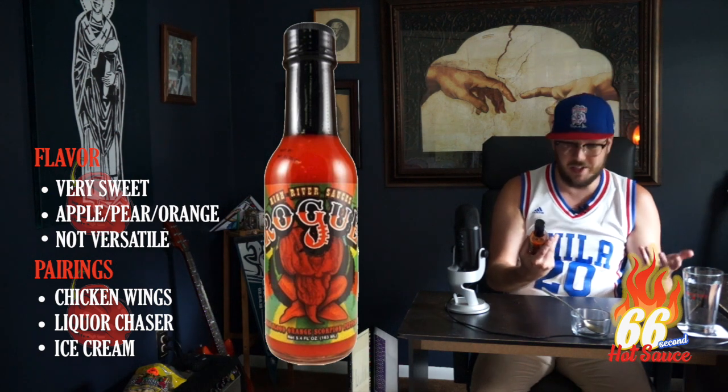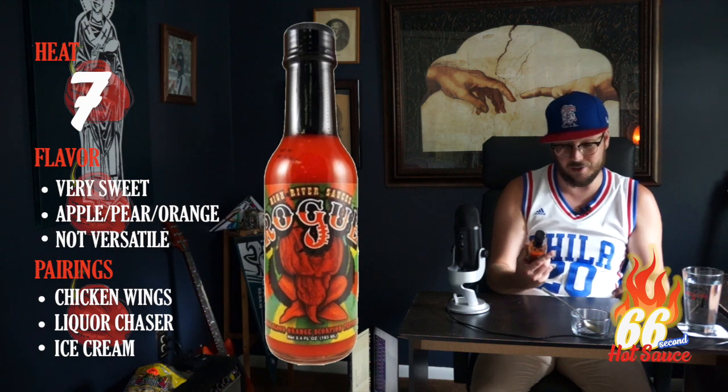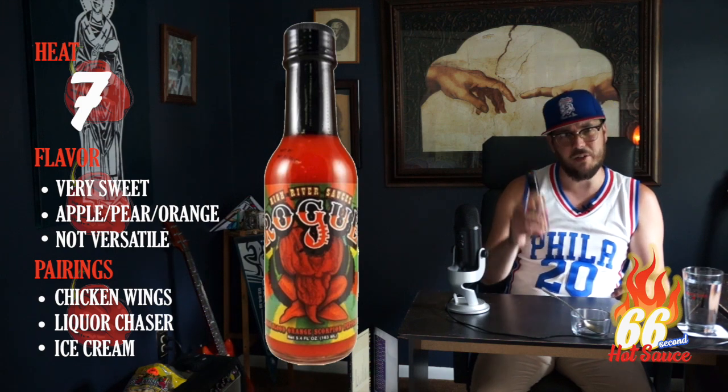Heat-wise, I'd probably say around a seven — it's not too bad. And overall, considering it's not very versatile, but it's nice and it's a novel, I'll give it a solid B.